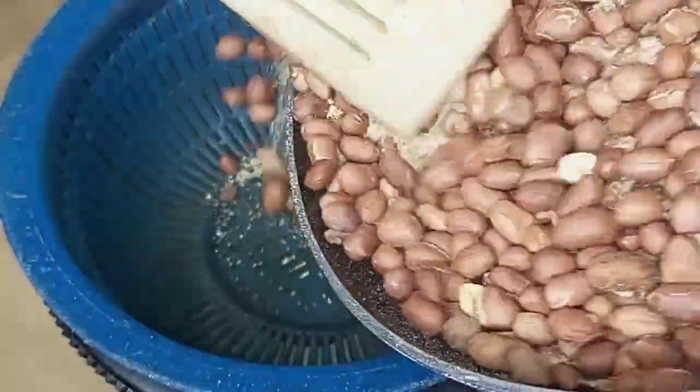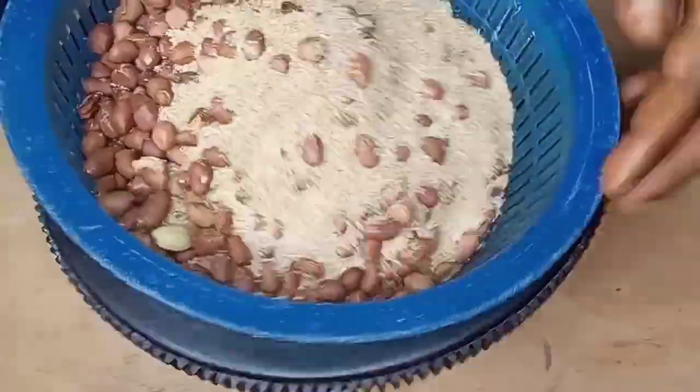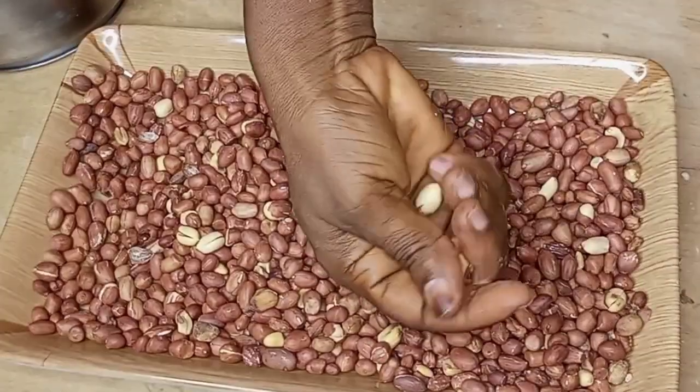I will be removing my peanuts from the pan. After that, I will be transferring them into a tray so that I can do the peeling of the peanuts.